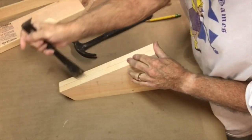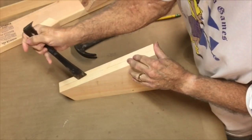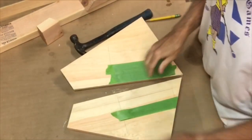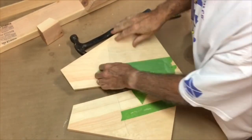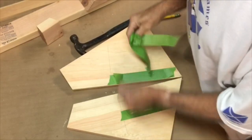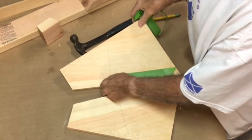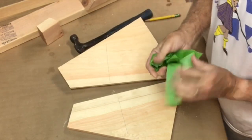Now that they're cut out, all I have to do is separate them, which is sometimes not easy, but in this case it is. Pull off the tape, and then I have two identical pieces.